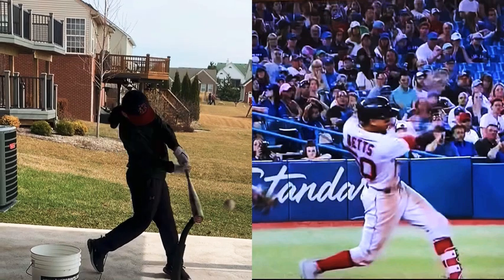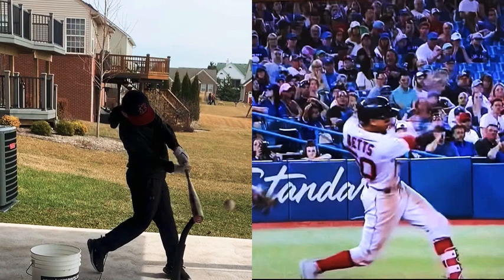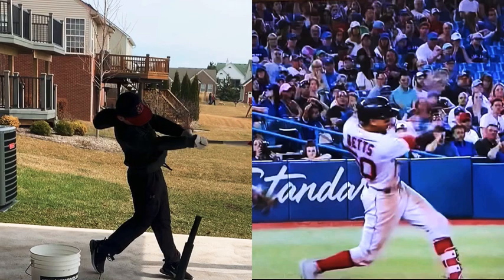Some things that I really like that you're doing here — we're just going to highlight one thing — and that's this extension that you get with the right arm and with the barrel. That's just about as good as it gets right there.